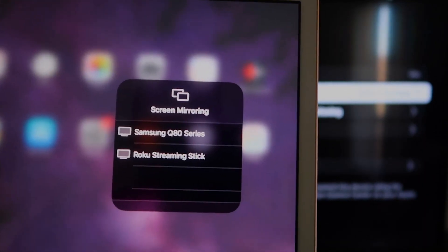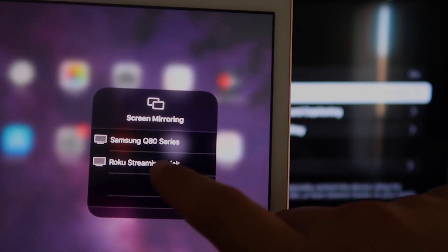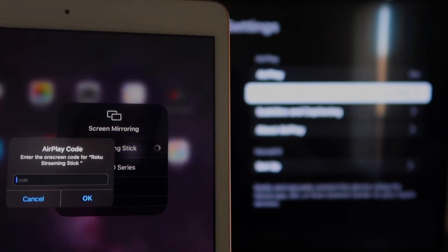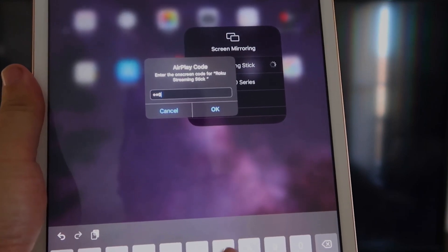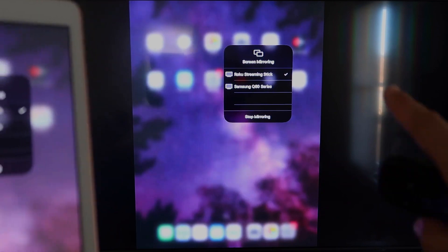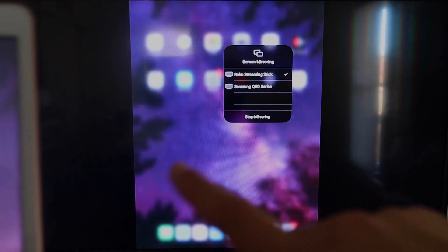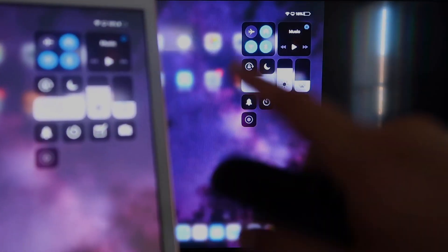You'll see where it says Screen Mirroring — tap on that. Right away it shows available devices, and right there it says Roku Streaming Stick. Tap on that and it starts connecting. It'll ask for the code shown on the TV. Mine is 3393 — yours will be different. Enter the code and click OK. It starts thinking, there's a check mark, and as you can see, it is mirroring exactly what's on my iPad to my TV. If you want to stop mirroring, select the Stop Mirroring button on your iPad.